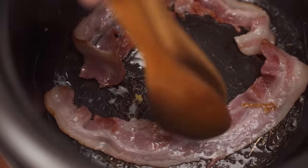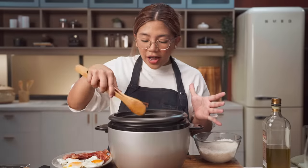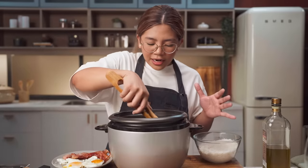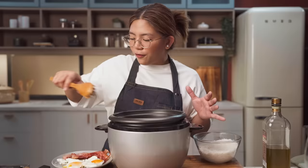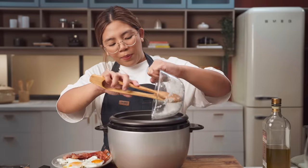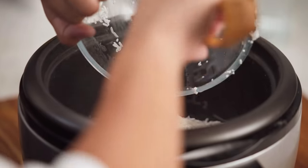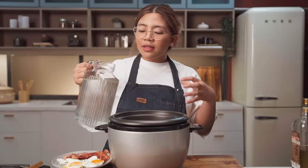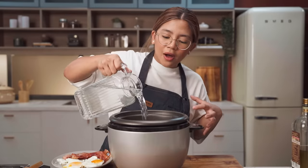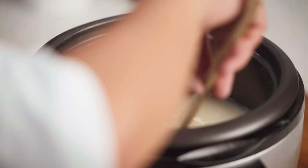Now our bacon is cooked, just how I like it. So meron na tayong wonderful fond — yung mga natitirang nakadikit sa pan — that's full of flavor. This is jasmine rice. Normally pagkagawa tayo ng aruskaldo or lugaw or porridge, we would use malagkit. Rice in — I already washed it — para ka lang nagsasain. And then we're also gonna add water, more than you would usually add pagka magsasain ka.